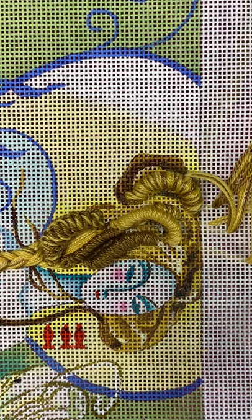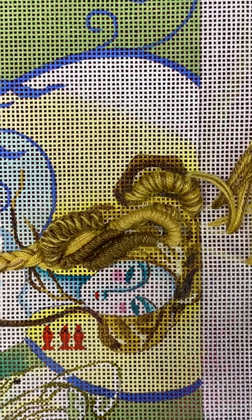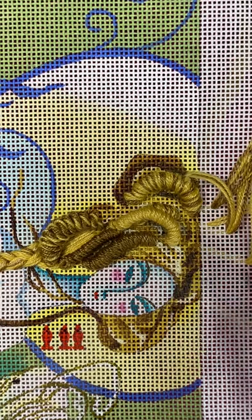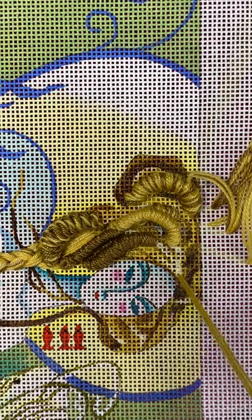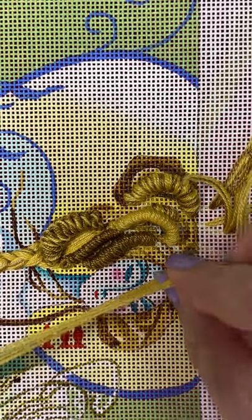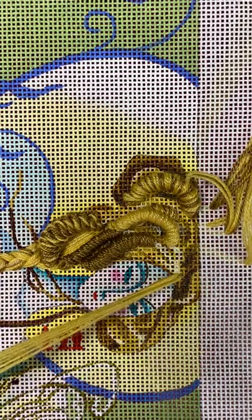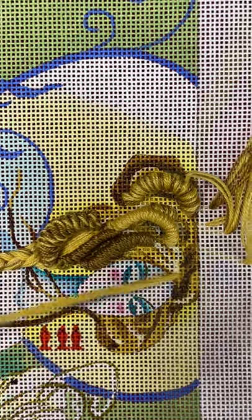I'm going to bring my needle up wherever I want to start a curl. I'm going to leave the knot on the back — needle up, needle back down in an adjacent hole so that we have a loop, and then we just start twisting.